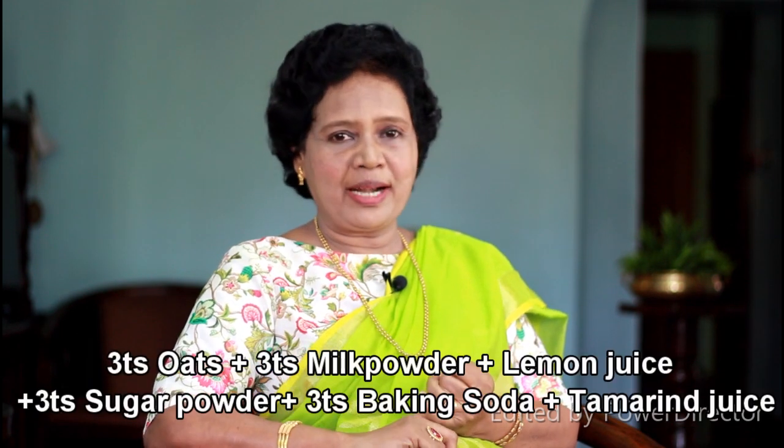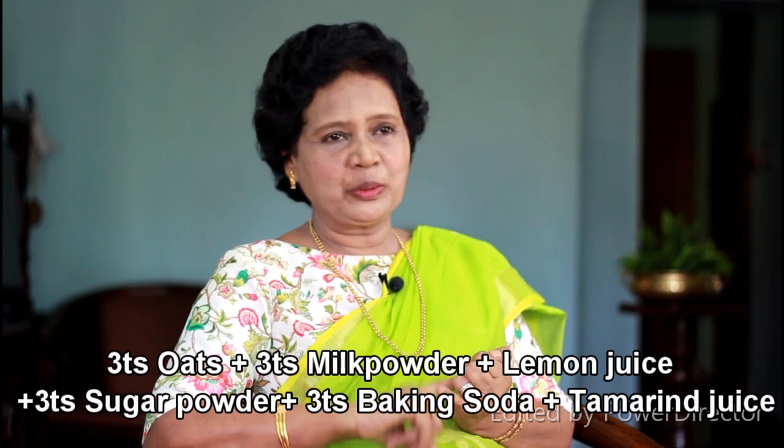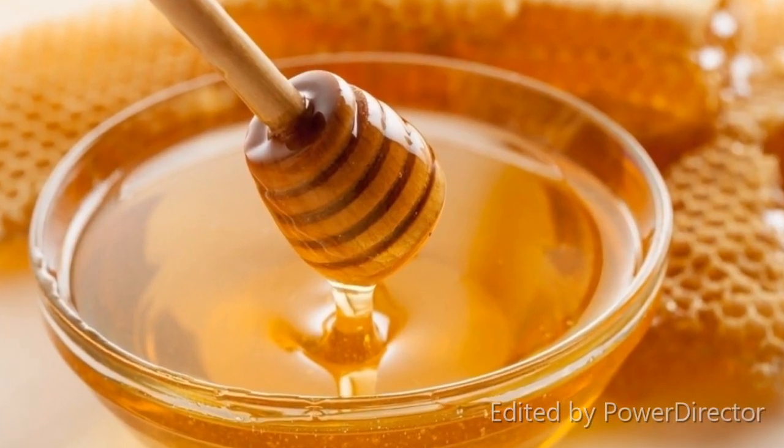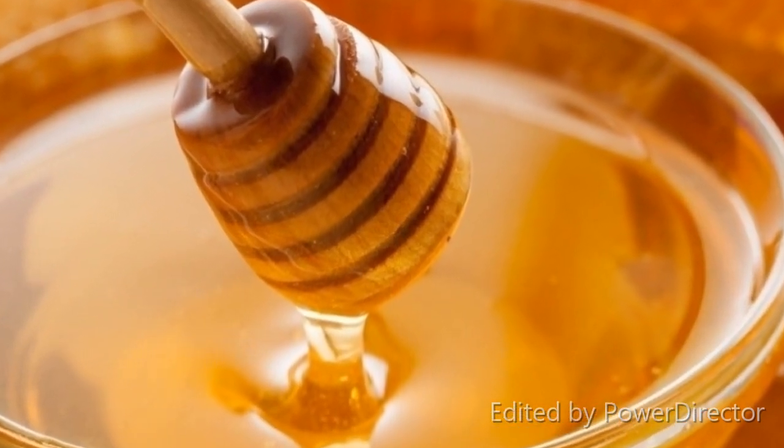I will add oats powder, milk powder, lemon juice, and baking soda. Baking soda — you can also take honey for your skin. Baking soda is very good; it is very good to polish your skin, and it is very smooth. It is good for you to get the benefits of baking soda in this video.